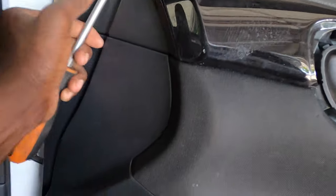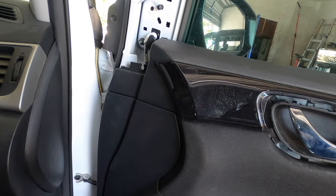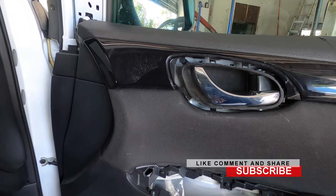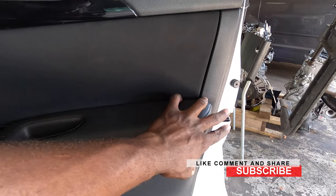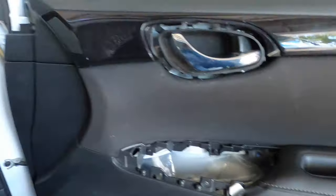We also gotta pry up on this part to get it off, and with that the door panel is ready to come off, because we have to take off the door panel to get into where the door lock actuator is. This is the door lock actuator right here.